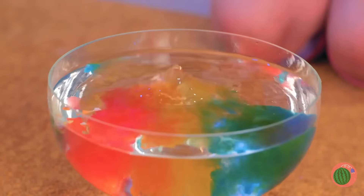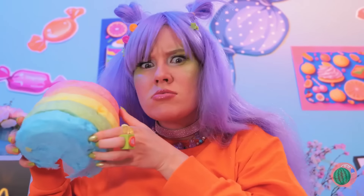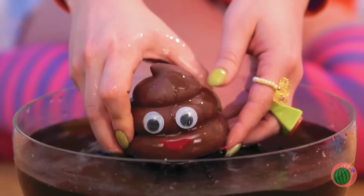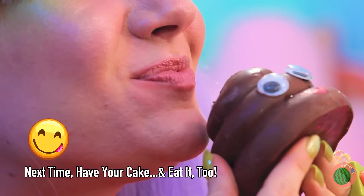Happy birthday! Make a wish! The birthday girl gets the first slice. Oh no, it melted! I guess it really is a cotton candy cake — the whole thing just melts away. Wait, there's something inside. Mmm, and it tastes like chocolate.